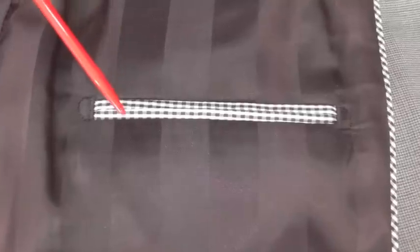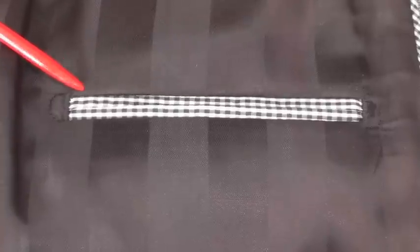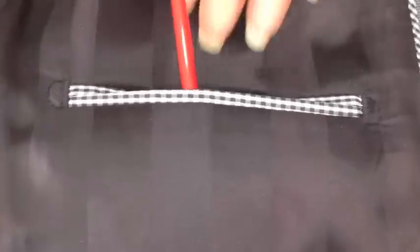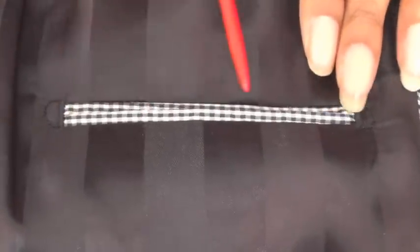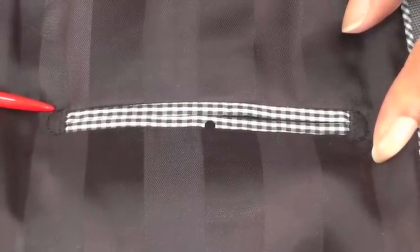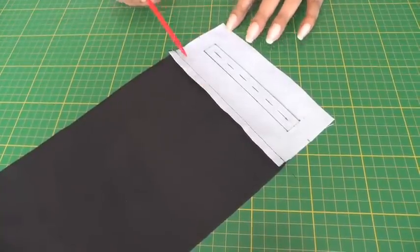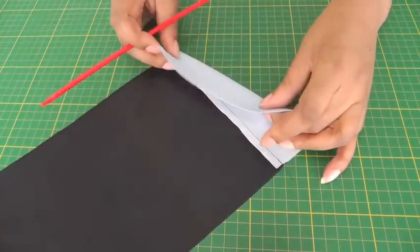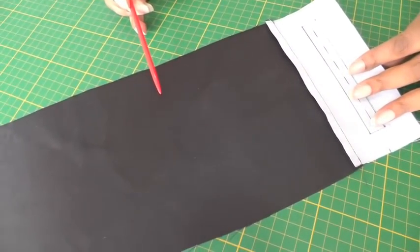Here I have an example of a double welt pocket, also known as a jet or bounce pocket. It is a pocket that has a bag on the inside to the wrong side of the garment, and then you have these two little slashes of fabric that give it a sleek, neat, elegant look. This is the wrong side of the pocket — here we have the welt section which is interfaced, and that will be your fashion fabric, and beyond that point is going to be a lining, and this will make up your pocket bag.